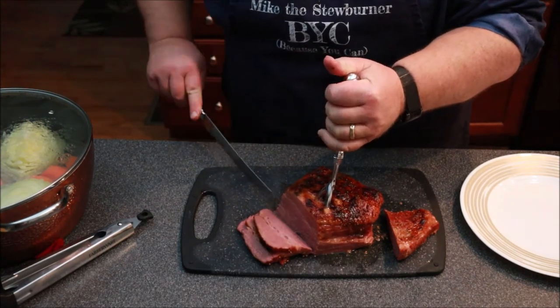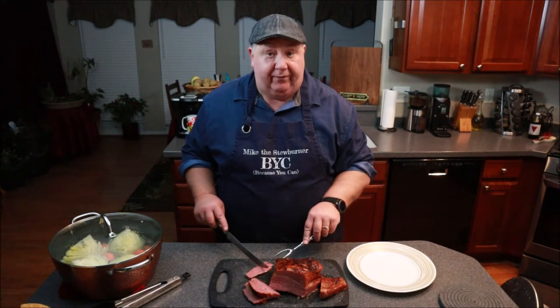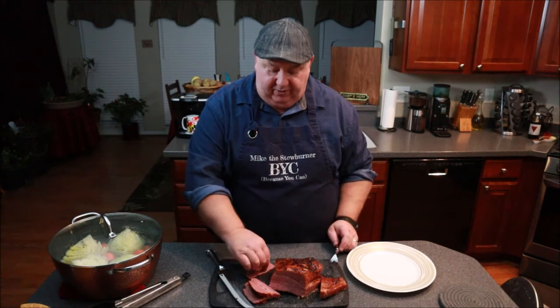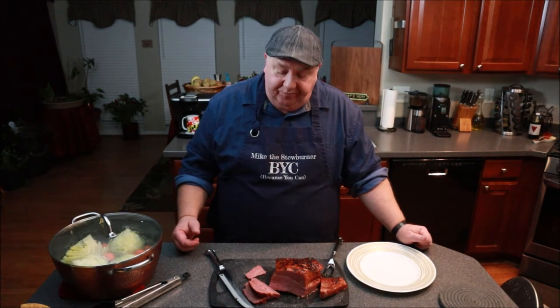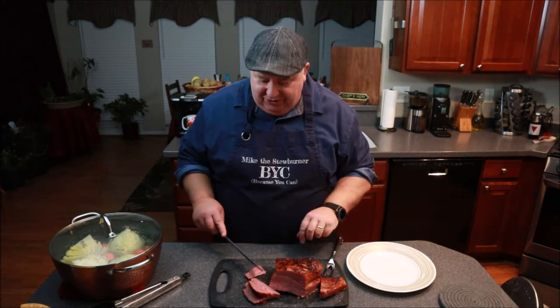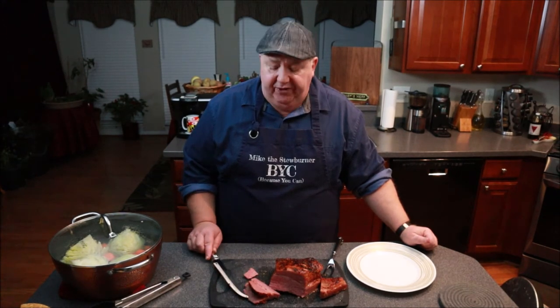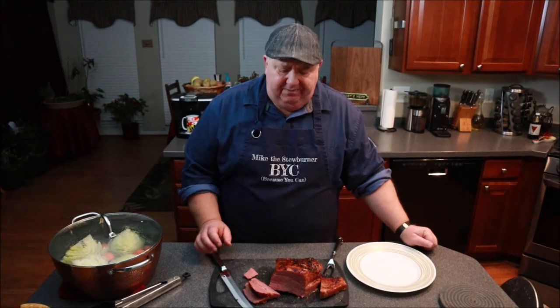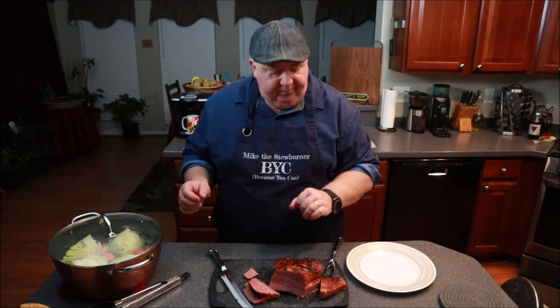We'll get another slice or two and then go ahead and start plating up. Before I plate this I've got to go in for a taste, because this is just smelling so darn good. It's so tender — it's just pulling apart. Melt in your mouth — oh my goodness. It's not salty; the boiled cider just sweetens it up just enough — not too sweet, just enough. So now I'm going to take my veggies and make up a plate.